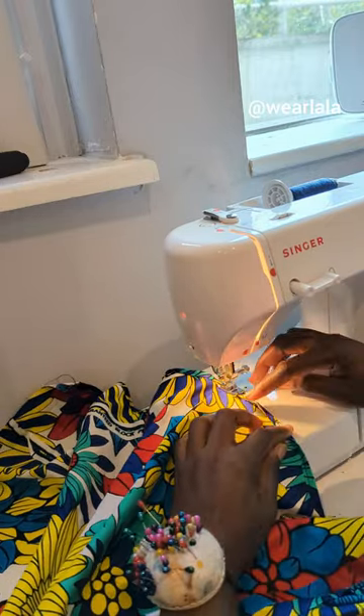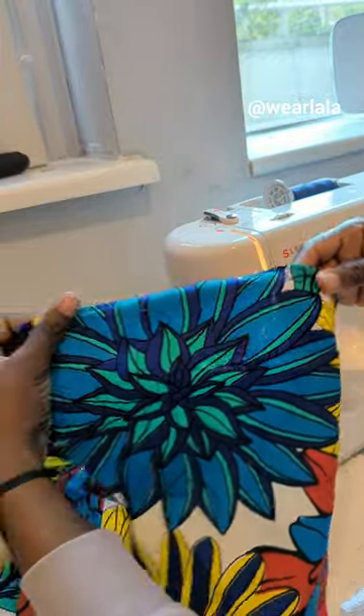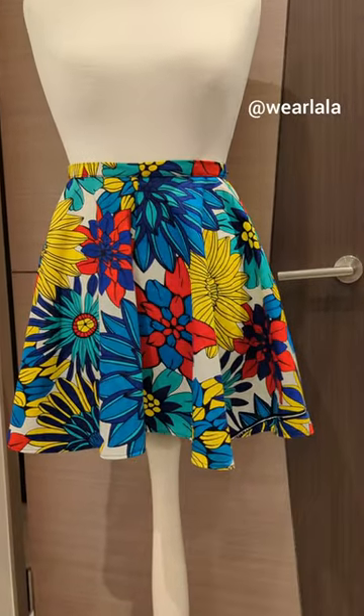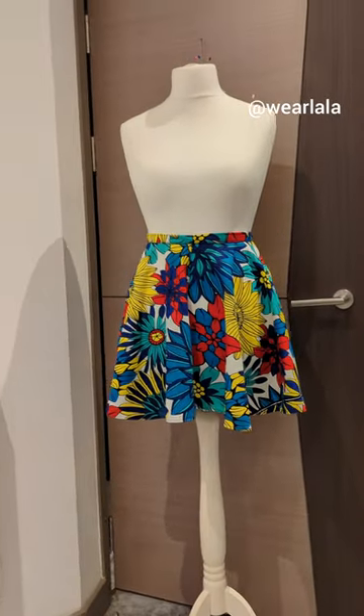The outcome is so nice. I'll just show briefly — after ironing, this is what you're going to have. Hope you were able to learn something. Thank you, bye!